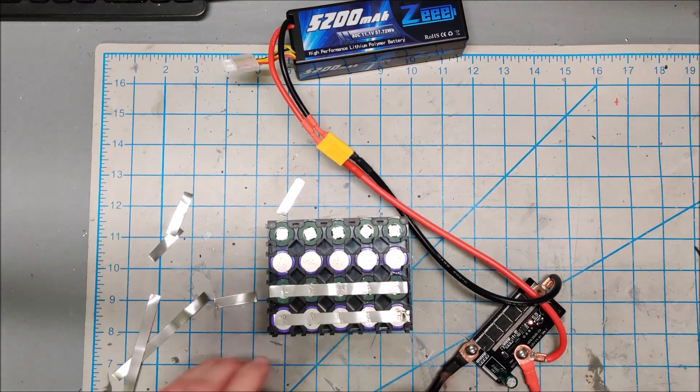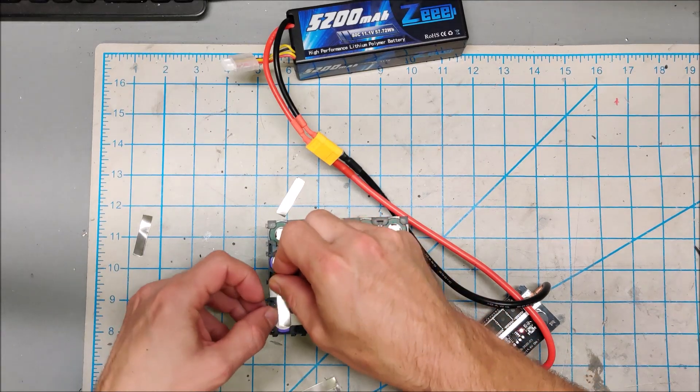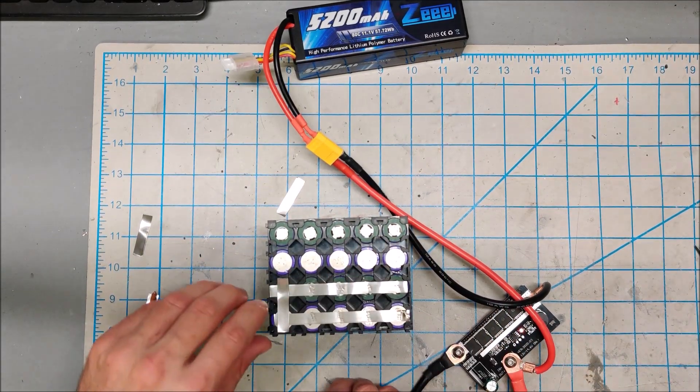These cells are now connected in parallel. Let's make the bridges — this is the thicker 0.15mm that I'm using for the bridges.